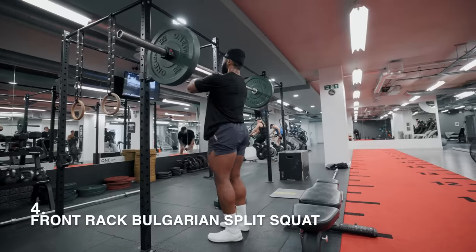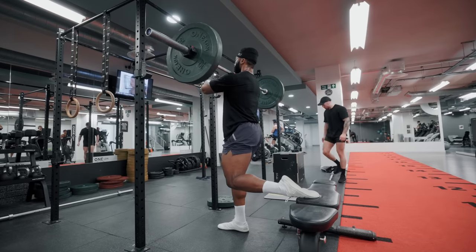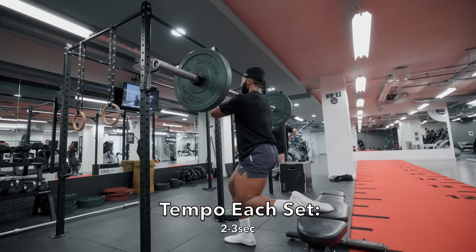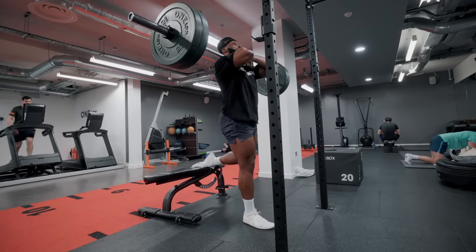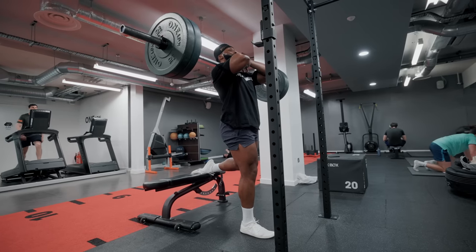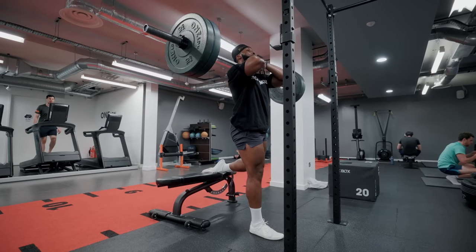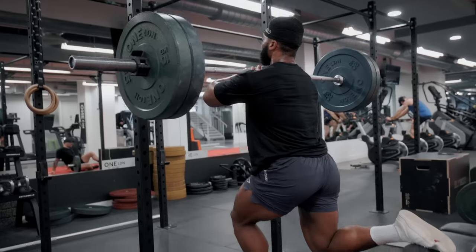Next is everyone's absolute favorite - the Bulgarian split squat. However, this time I'm going to be evil and make you do this in a front rack position. This is a very challenging way to perform this exercise and requires a lot more core stability than the standard Bulgarian split squat. Performing it this way places a lot more emphasis on your quads and core. Having the barbell in the front rack position will also force you to keep your chest up and avoid rounding your upper back - because if you do, the bar will pull you forward.